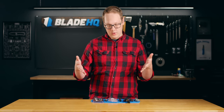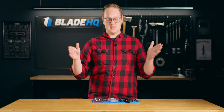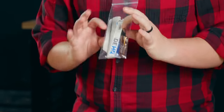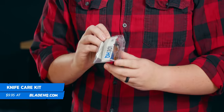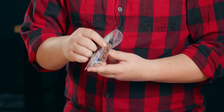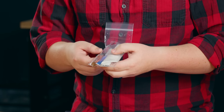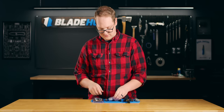So you're wondering what to get your knife lover, but you don't know what knife to get them? The secret is accessories. And I've got some accessories here that no knife lover would not use. Starting with this knife care kit — it's a $10 thing you can add to your cart easily. It comes with a polishing cloth to clean off fingerprints from your blade, some lubricants to make sure your knife's running smooth, and some Loctite so your pivot doesn't back out on you. Knife nerds love these things and they can never get enough of them — a great stocking stuffer.